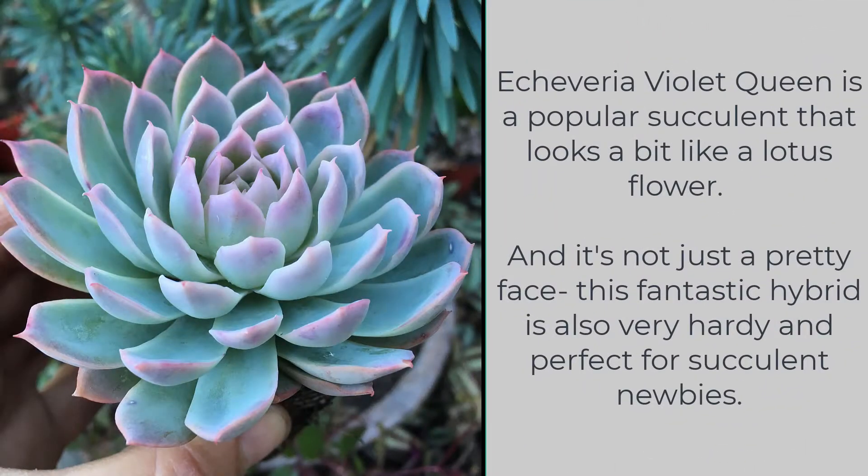Echeveria Violet Queen is a popular succulent that looks a bit like a lotus flower, and it's not just a pretty face. This fantastic hybrid is also very hardy and perfect for succulent newbies.